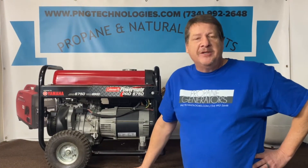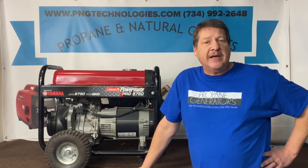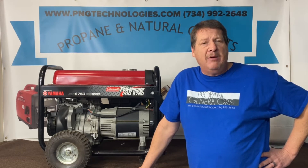Hello, my name is Matt Nolfe. I'm with P&G Technologies out of Michigan. We're a supplier of propane and natural gas kits for generators. Today we're going to be showing you a custom kit on a Coleman Powermate.